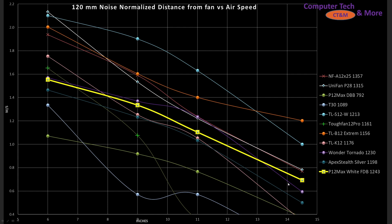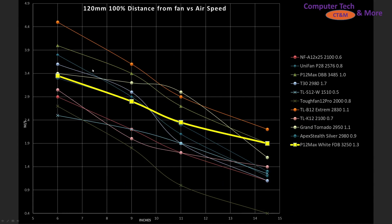Other fans around it include the Wonder Tornado — another 3000 RPM fan — with very similar results overall. When we crank things up to 100% PWM fan signaling, things shift around. The P28 is sitting right there. It does better at shorter throw distances, but as the case gets bigger it's not nearly as good as the P12 Max.